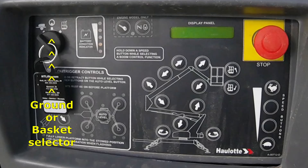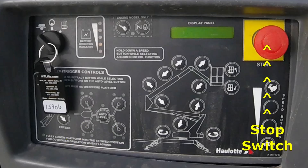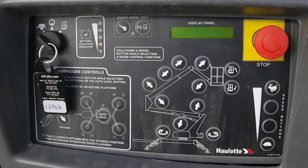The control panel has a ground or basket selector, a battery status light, and a stop switch. On the left hand side are the outrigger controls and on the right hand side are the platform controls. You'll need two fingers to operate the platform — one to select a function and one to select the speed.